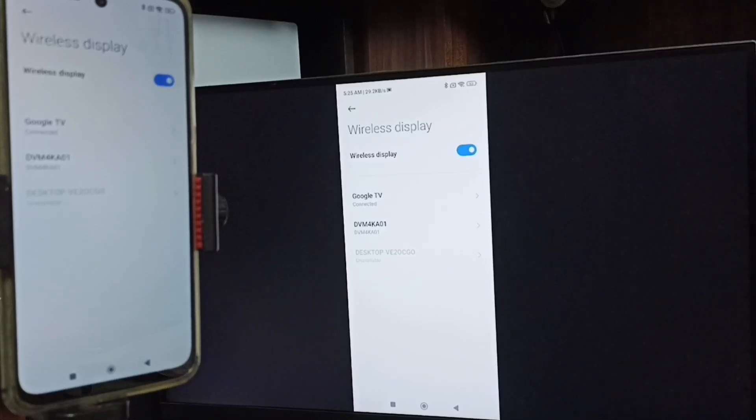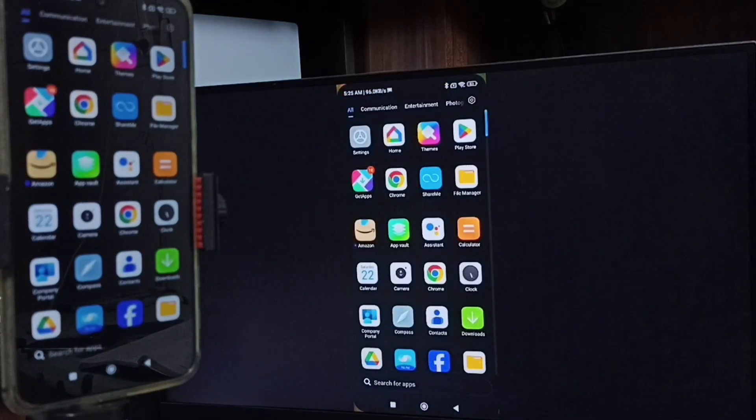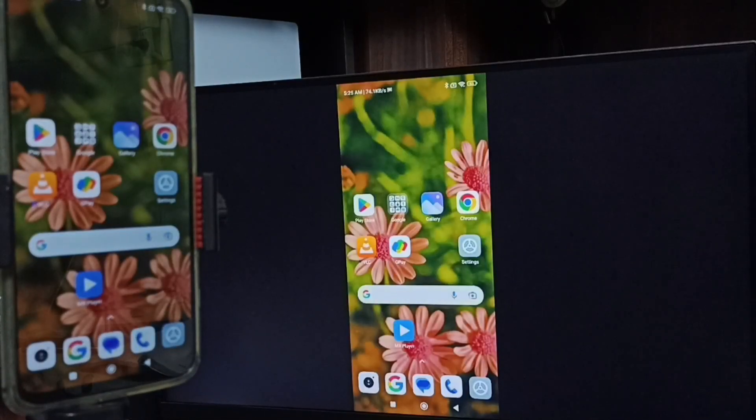If you want to switch the display to full screen, you can enable screen rotation on the mobile phone, then just rotate the phone. That way we can switch the display to full screen on both TV and mobile phone.